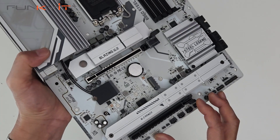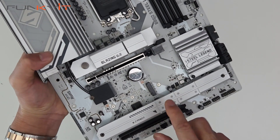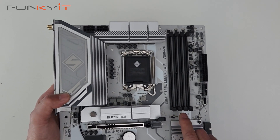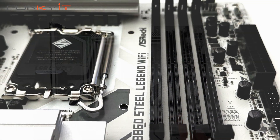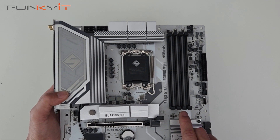We also have 3 PCIe 4 M.2 slots — 2 underneath this heatsink and 1 here. We also have 4 DDR5 DIMM slots supporting XMP memory modules with speeds of up to DDR5 8666+ OC.